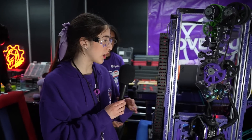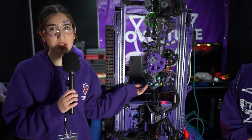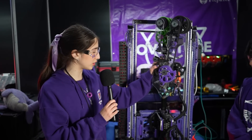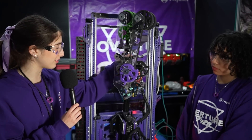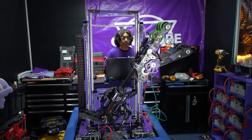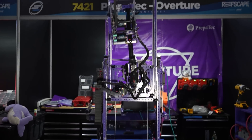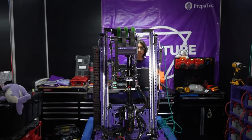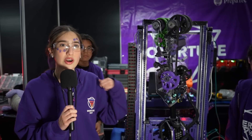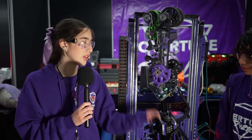We have the arm that is mounted to the carriage of the elevator, so the whole structure goes up with it. The special feature of our arm is that it rotates on an x-axis and a y-axis. The x-axis is powered by a Kraken with an 80 to 1 reduction, and the y-axis is rotated by also a Kraken but with a 27 to 1 reduction. We did it this way so we could intake corals from the coral station and place them on the reef without changing positions from the chassis — only from the arm.